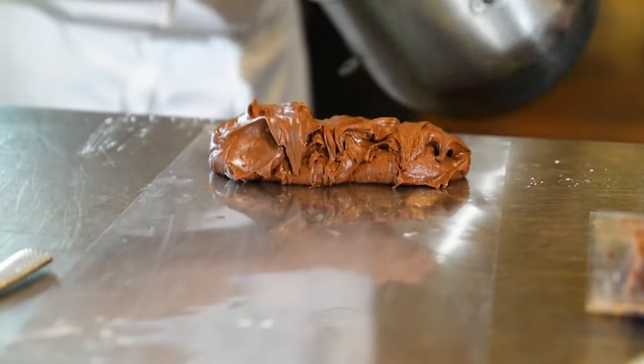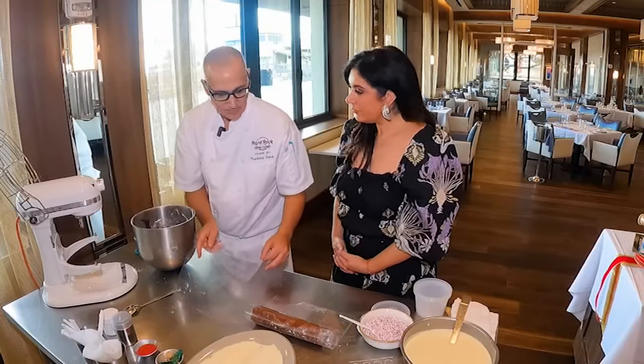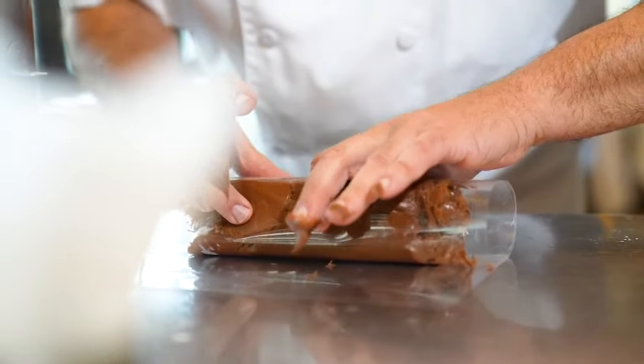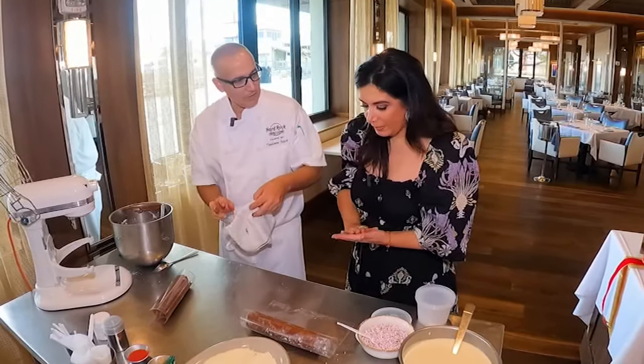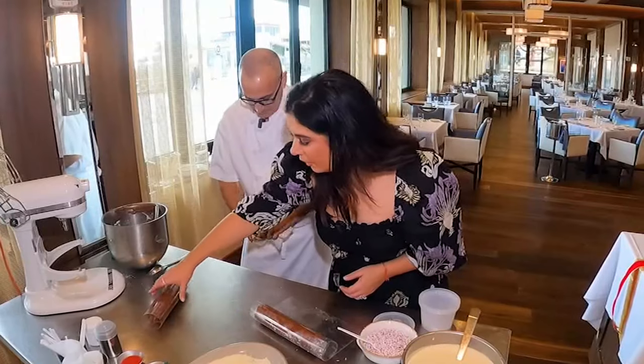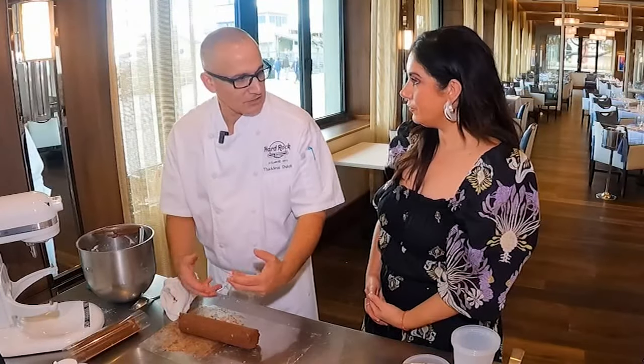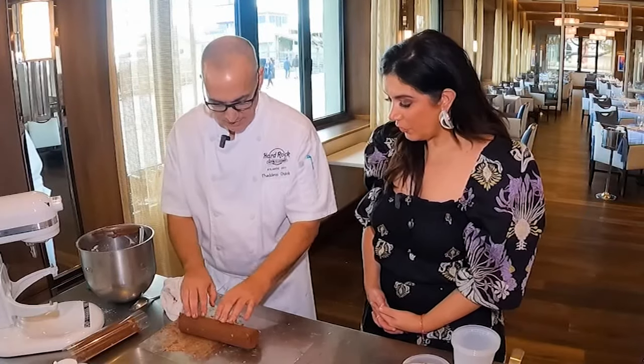Now just scoop it all out onto acetate — you could use parchment paper or baking paper — and get rolling to create that log shape. We would refrigerate that for a few hours; maybe overnight is fine. Then before you decorate, let it sit out for a bit to soften and come to room temperature so it gets tacky.